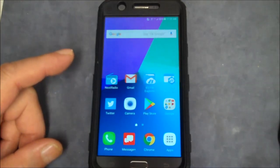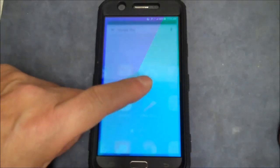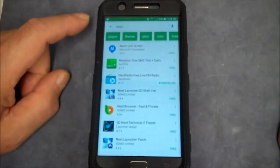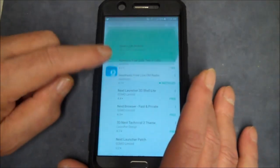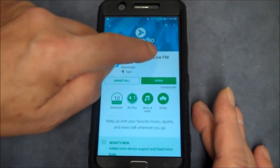To see if yours does it, what we're going to do is go to the Play Store and search for Next Radio. So we see Next Radio — free live FM radio. Click that, and you can see this is free live FM radio.